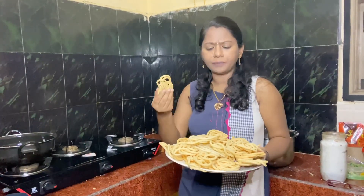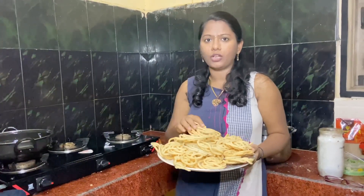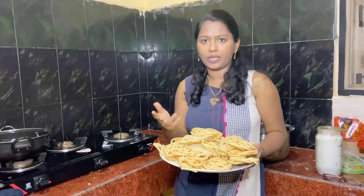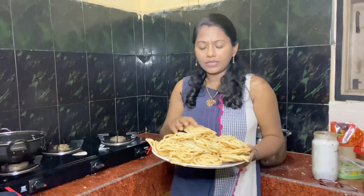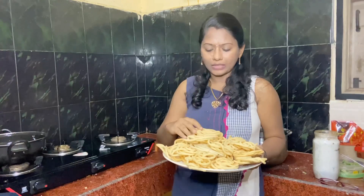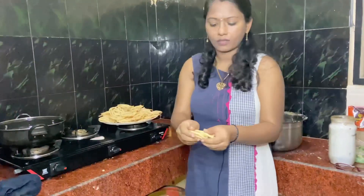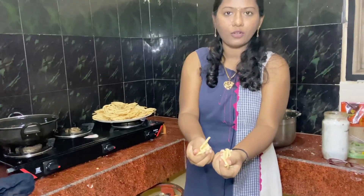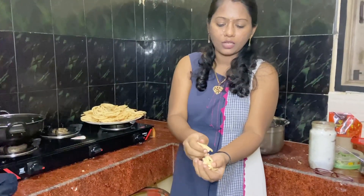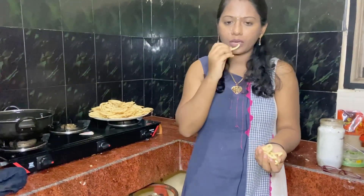It will be a healthy snack. We will be able to mix it up. Let's see how healthy it is and how it's coming. It's crispy, crispy and light. Let's see how the taste is.